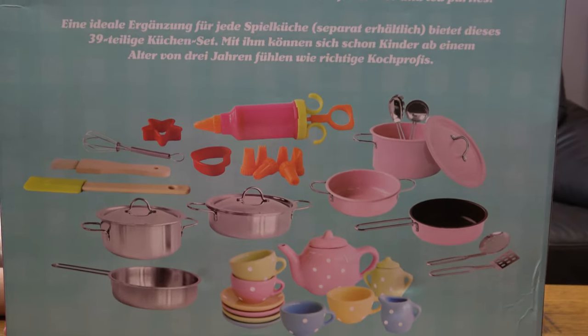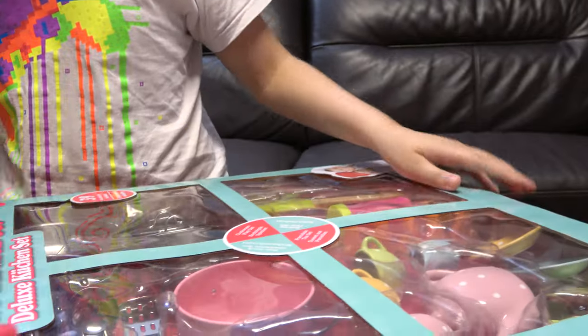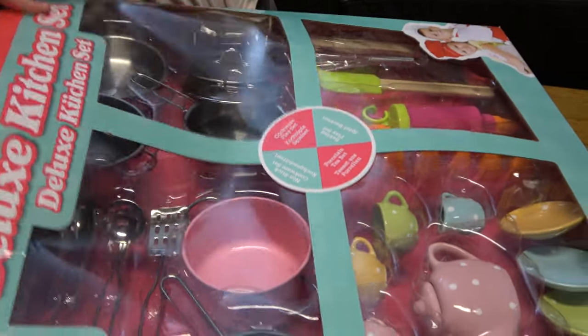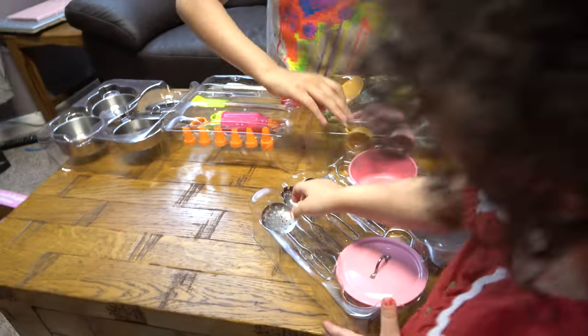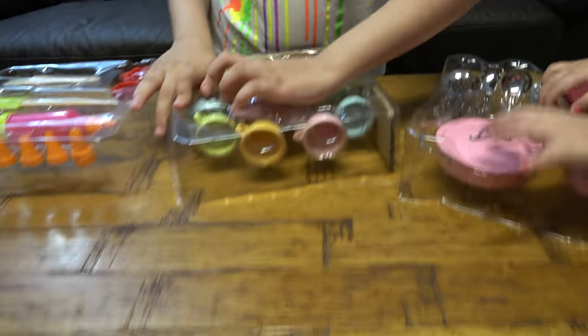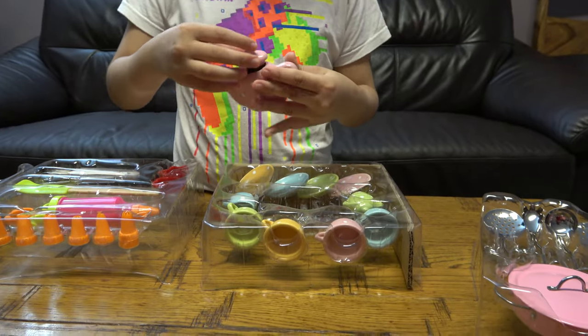Here is everything that's included. I'm back, and yeah, so let's open it up. Here is the coco — oh yeah, here's the teapot.